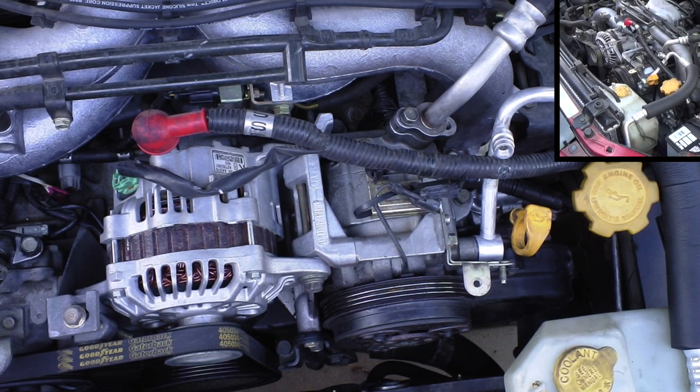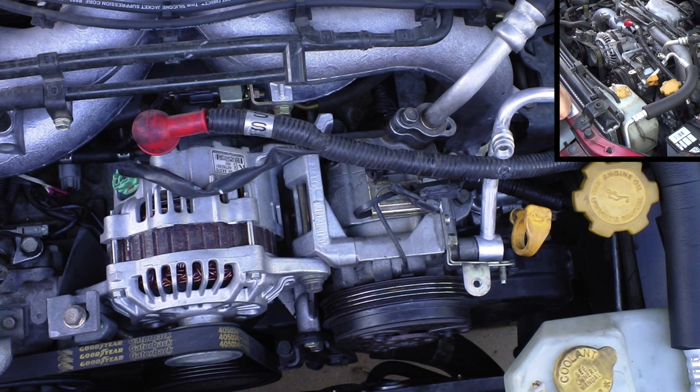How's it going YouTube? In this video I'm going to show you how to replace the AC compressor on a Subaru. This is a 2005 Forester. There are a lot of different ones out there — they're all pretty similar — so hopefully you'll find some value in this.